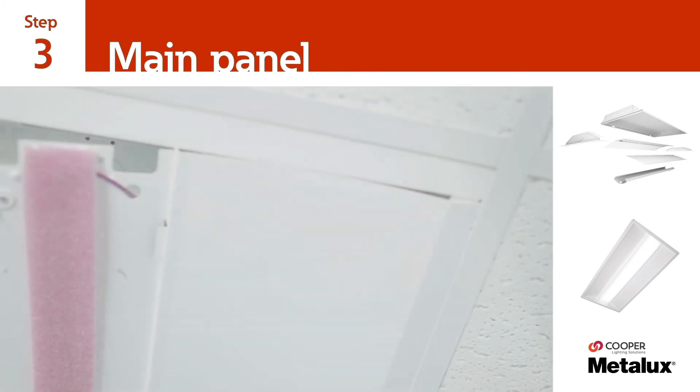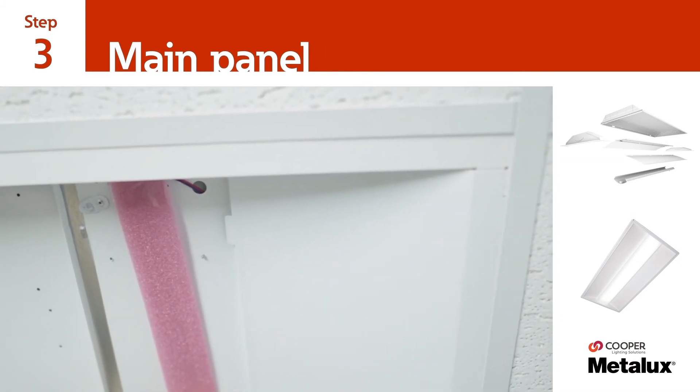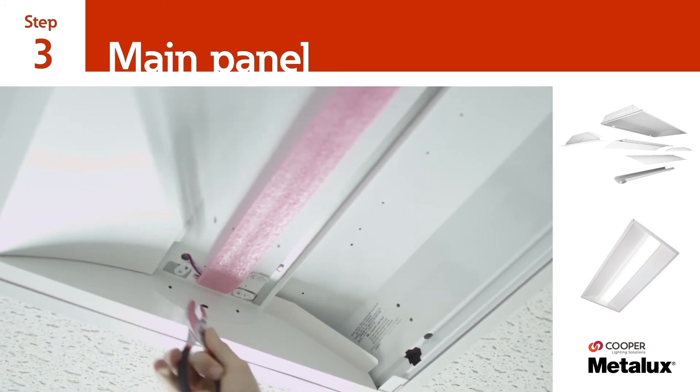Once the tabs have been inserted, gently lift the main panel into the existing luminaire and secure it to the end plates by turning each of the fasteners 90 degrees.